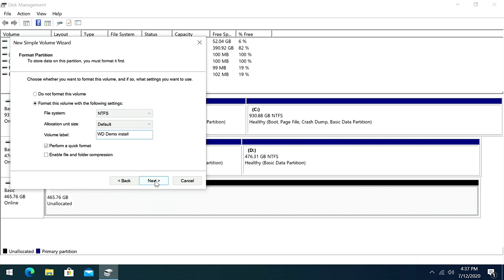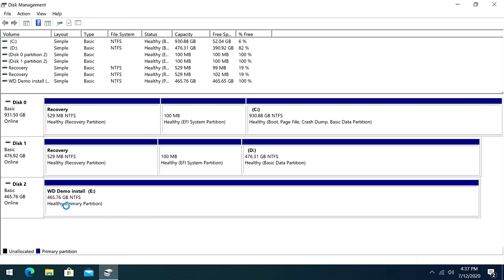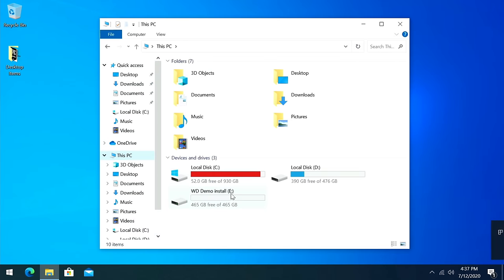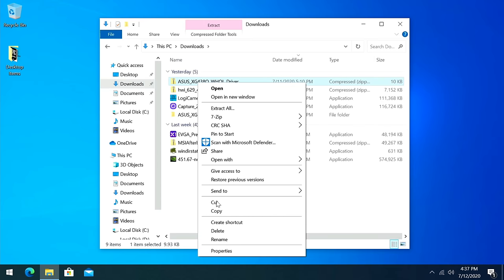We can change the drive letter if we wanted to. Next, I'm going to name this one 'WD Demo Install.' We'll leave that as Perform a Quick Format and then click Next and Finish. Within a few seconds we can see it formatting, and then 'WD Demo Install E' shows up. I'll close out of here, open File Explorer, go to This PC, and there we can see our WD Demo Install drive.